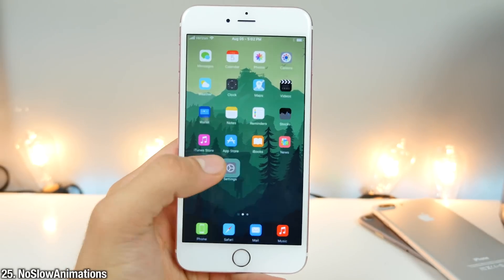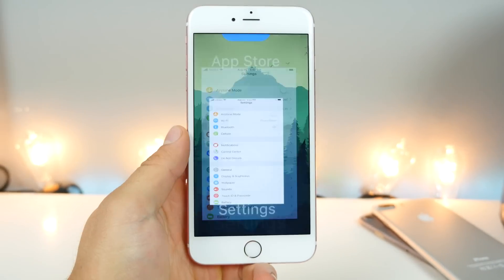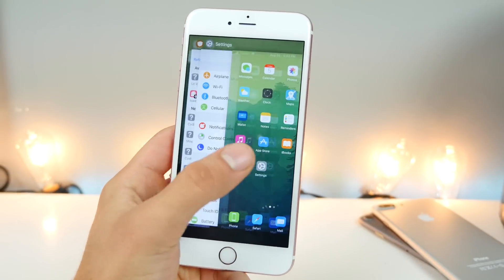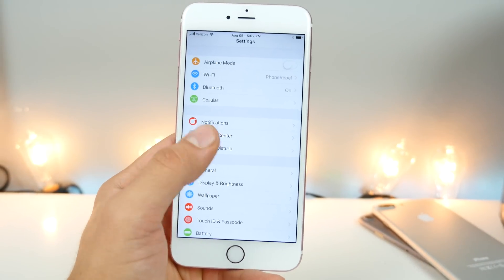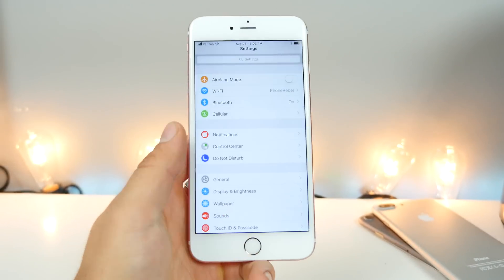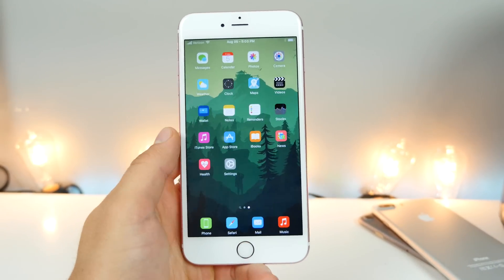This is No Slow Animation. Opening up apps just became so much faster, closing them — your animations system-wide have been sped up. You can change the speed and intensity of animations, and man, it makes your device feel so much faster than it is.